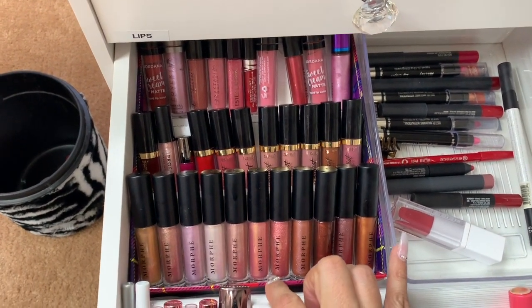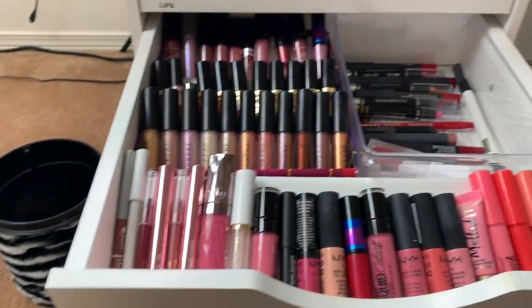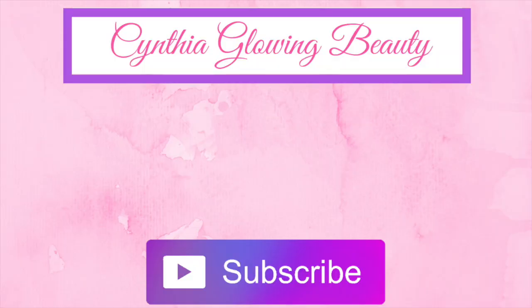These are the final results! Well my friends, I hope that you like this tutorial, and like always, I will see you on my next video. Hasta la vista, adios!